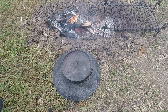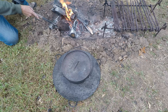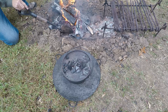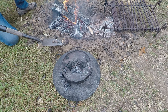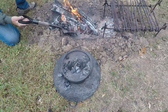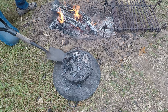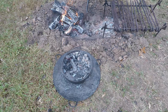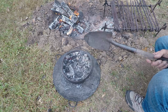I'm gonna put coals underneath the dutch oven and on top of it just to warm it up a little bit, and then after the oven warms up I'm gonna put the cookies in. I want to dig down to the bottom of the fire and get the actual coals — I don't want these big flaming logs on top of my dutch oven, just the coals. I want to keep the fire built up so it keeps generating more coals. Right now I'm just heating the dutch oven up a little bit, just like you would preheat an oven.